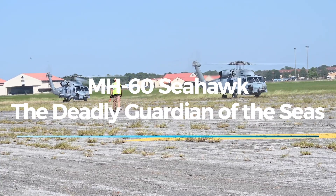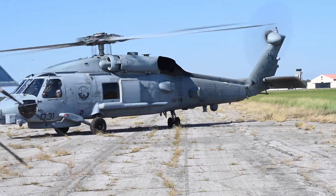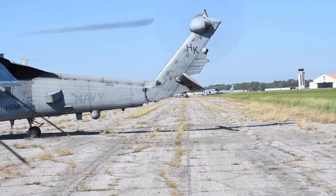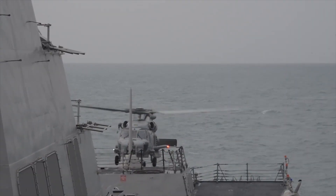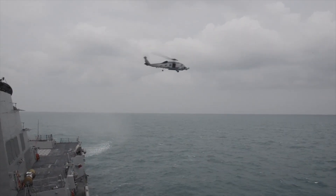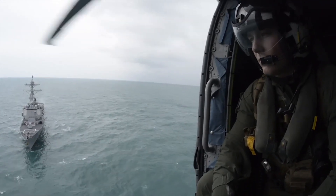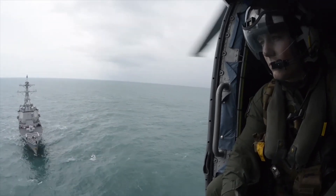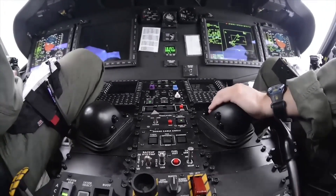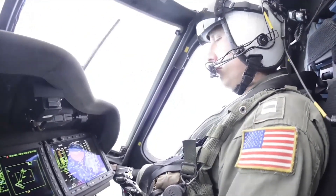The MH-60 Seahawk is one of the most important helicopters in the U.S. Navy, playing a crucial role in naval operations worldwide. Based on the legendary UH-60 Black Hawk, the Seahawk has been specifically modified for maritime operations, allowing it to operate from aircraft carriers, destroyers, cruisers, and amphibious assault ships. Its versatility makes it an essential part of the Navy's fleet, performing missions ranging from anti-submarine warfare and search and rescue to logistics, medical evacuations, and special operations.